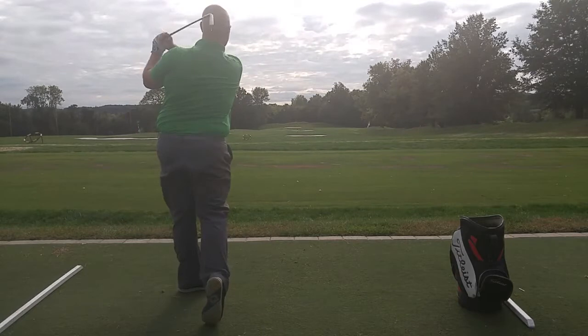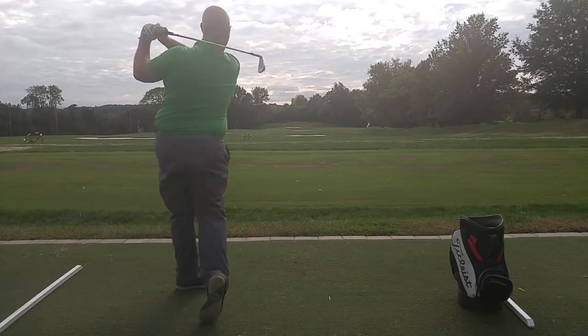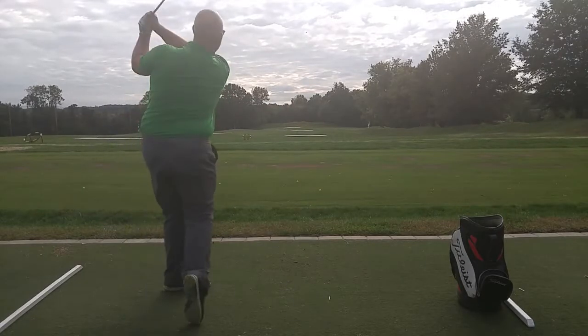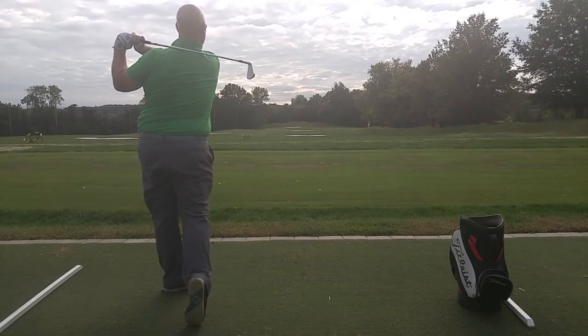They've improved the sole of the club, which really reduces turf interaction to the point that you can do what you want with it — almost like a tour grind on a wedge — where you can take the different options you want, depending on the lie and what you want to do with the shot. I feel like they're a little bit heavier than some of the player irons we've tried recently, but these are solid clubs, and they're certainly worth looking into if you're out there looking to make a player iron purchase.